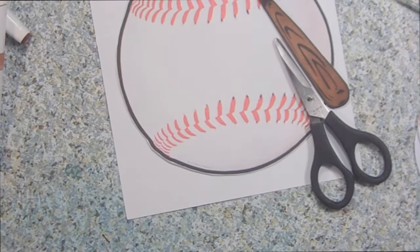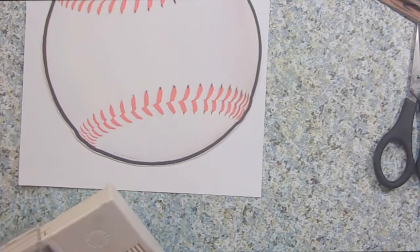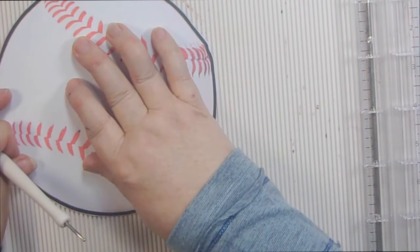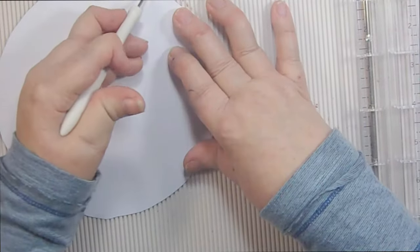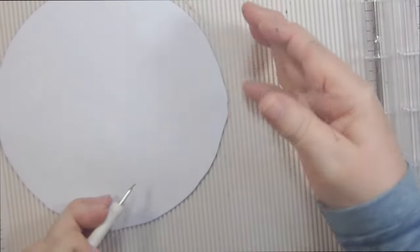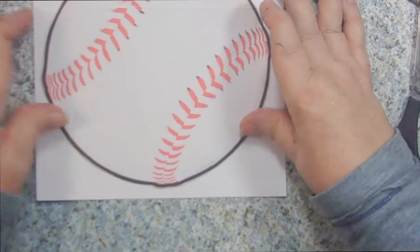Then I'm going to take my scoreboard and I'm going to score the baseball so that I can fold it on the card. So we know our card is a five by seven, and since our card is a five by seven we know that our baseball can't be any more than five, so I'm going to make it a little bit short of the five. I'm going to flip it over and put it right about there. This way we'll be sure that we have enough room for our baseball to fold and we'll also be able to ensure that our baseball doesn't take up the whole front of the card.